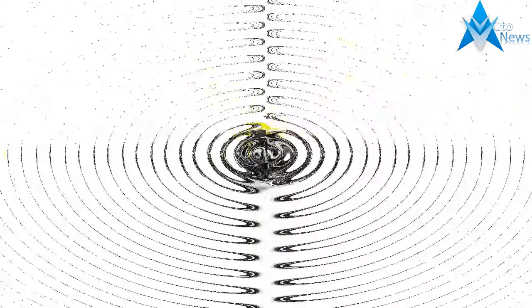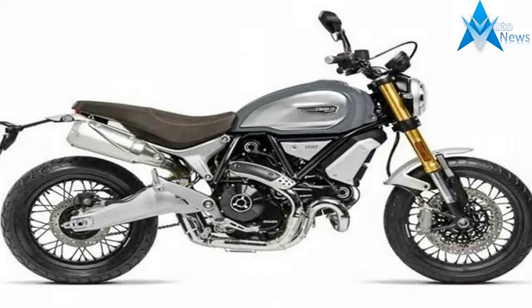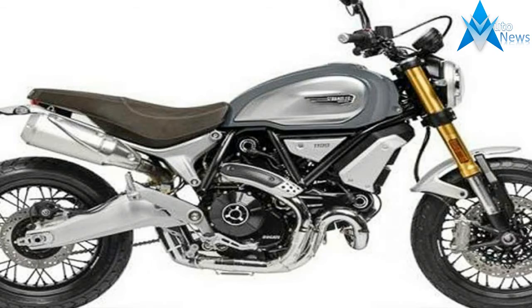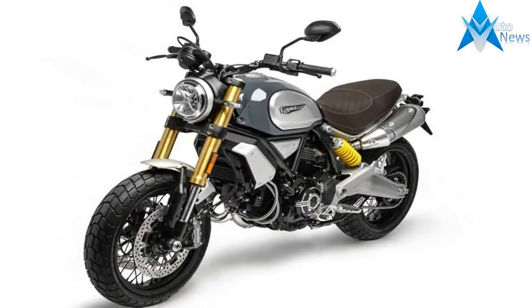The Scrambler 1100 Sport has all-in suspension, a special black and yellow colorway, aluminum wheels, a special handlebar, and custom trim on the seat.